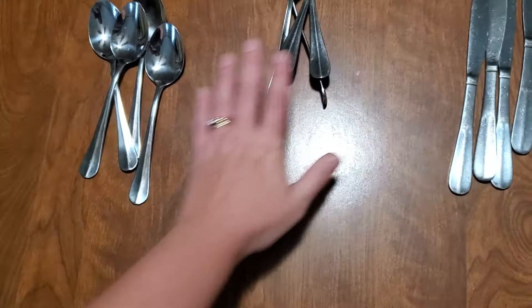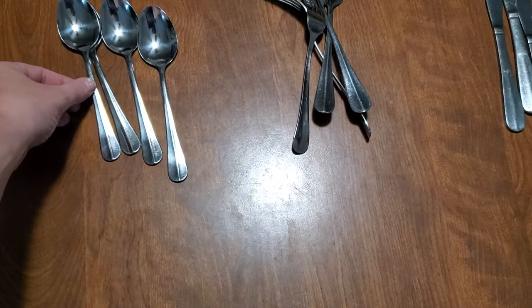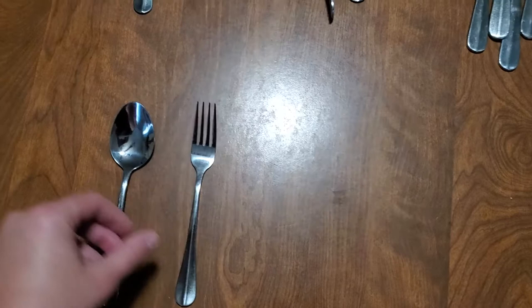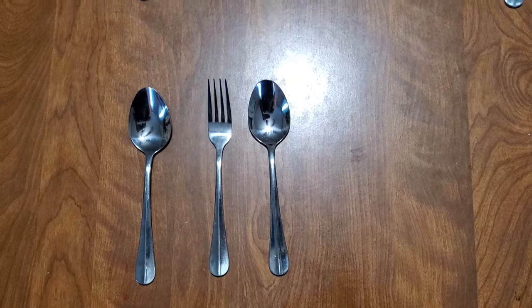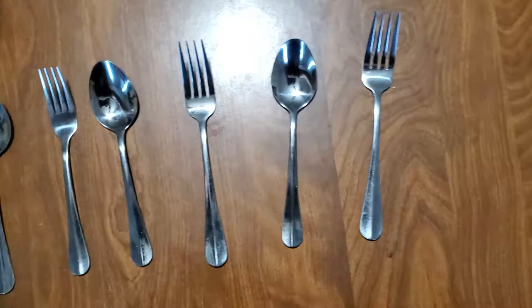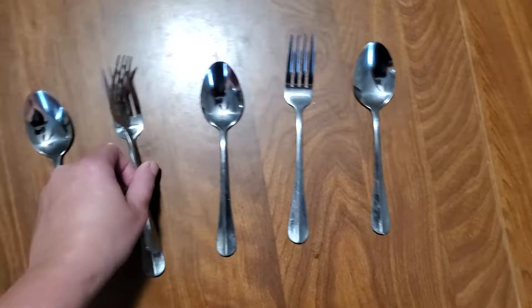Then have the children make you a pattern. You can show them and start with a spoon and a fork, and then a spoon. Ask them, what will come next? Help them, work with them. They could say a fork — and then what comes next? A spoon, and then a fork, and then a spoon. So it ends up looking like this. We could try it again.